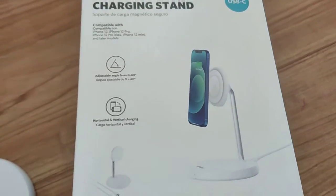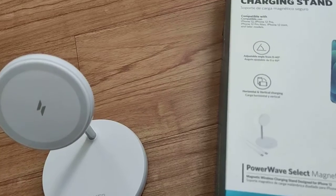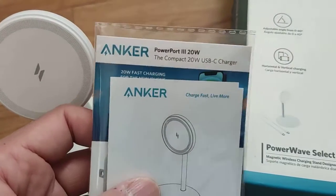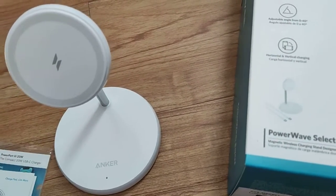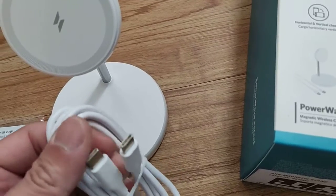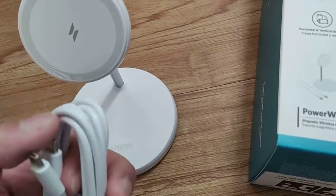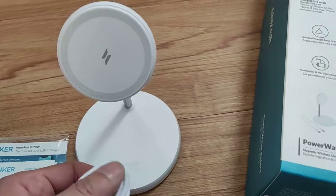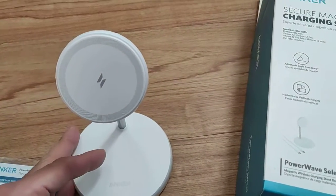Would I recommend it? Sure, if you're looking for something like this. The instruction manual shows it as a 20-watt USB-C charger. One issue I saw online is that a lot of people complained about not having a USB-C compatible charger, but you can always pick one up. iPhone users tend to use lightning cables, so this might be a bit of a shock for them — but I'm an Android user myself, so I already have these cables. Anyway, that's all I have — like, share, subscribe, see you guys next time!